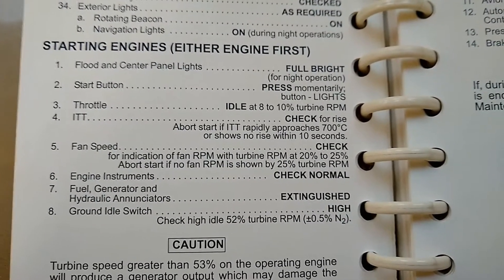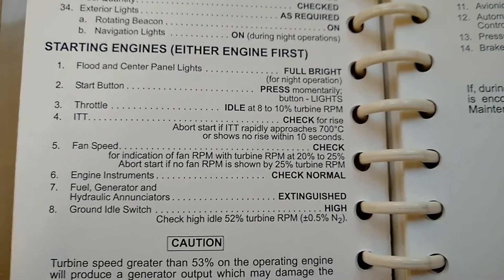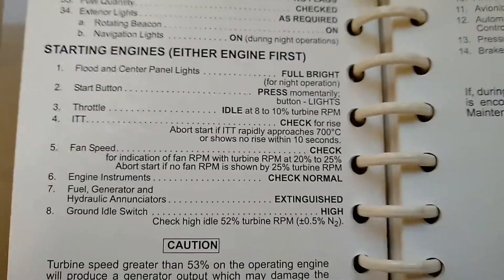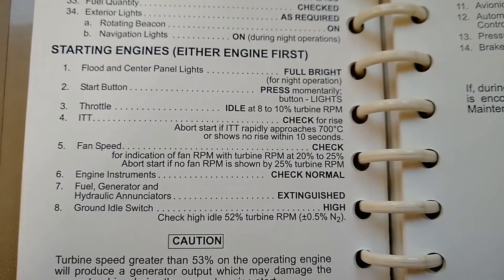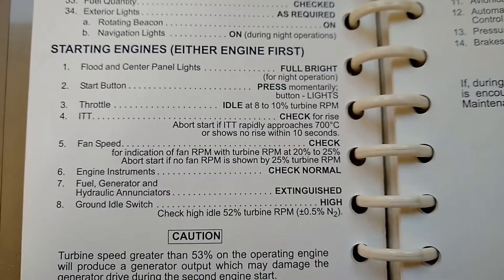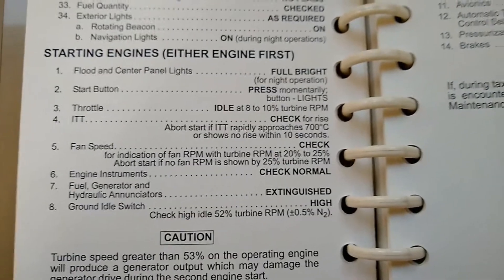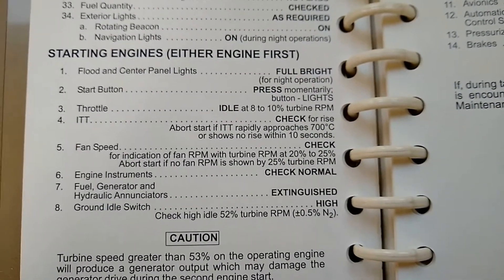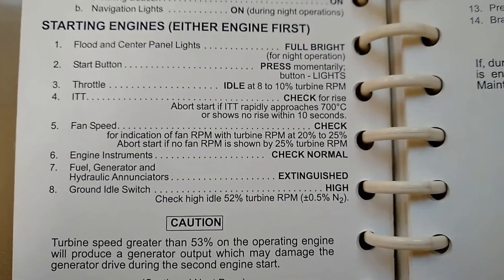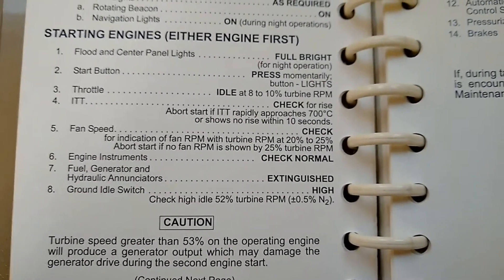As the start sequence continues, the generator control unit will turn the starter generator from a starter into a generator at about 38 percent N2, terminating things like the fuel boost pump and disengaging the starter. All those things happen at 38 percent N2 and the start sequence terminates. Then everything should stabilize at about 46 percent N2. We can then move on to the second engine after turning the ground idle switch up to high, which will cause the engine to idle at about 52 percent N2 — what we need for a cross-generator start.